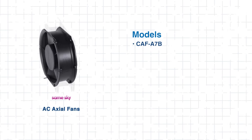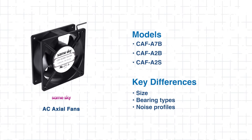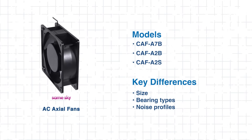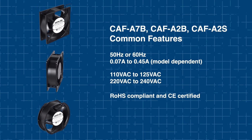The three series are CAF-A7B, CAF-A2B, and CAF-A2S. Each is tailored with different sizes, bearing types, and noise profiles to keep your system running strong. The series also share common features, as shown on your screen.